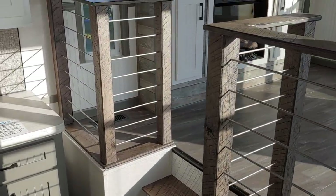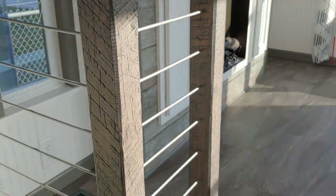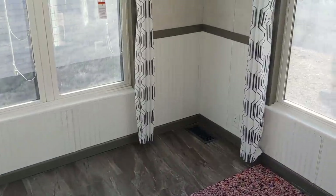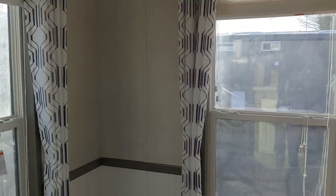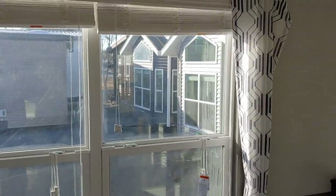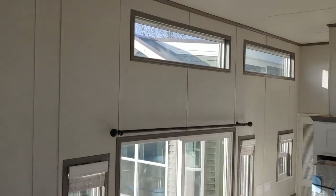Coming up into the living room, we have a new handrail design with a couple of options. We did the standard plank flooring — there's a good variety of colors available. We also did wainscoting in the living room: white beadboard on the lower portion, which breaks things up nicely. I really like how many windows we've got — this whole side is full of glass. You can add or remove windows as you'd like, but it really brings in all that natural light.